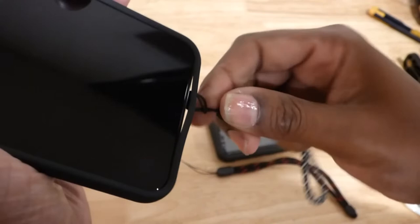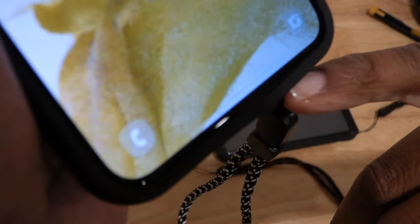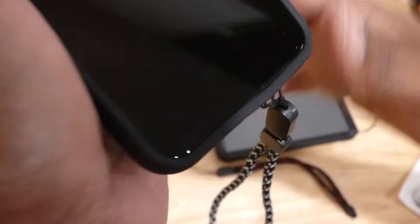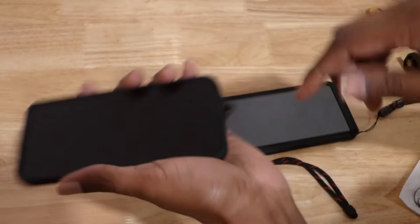So that's it. It does bulge a little bit at the bottom — I don't know if you can see that — but that's what it is. I can just use this as my lanyard and it's easy to do, especially on this case.